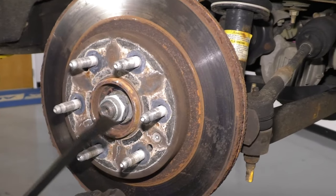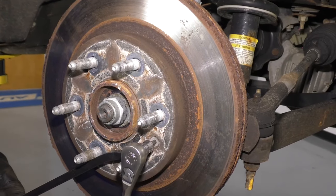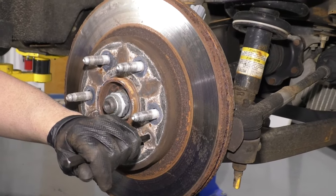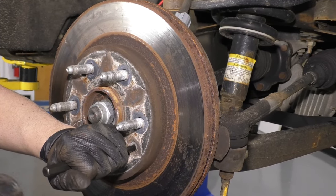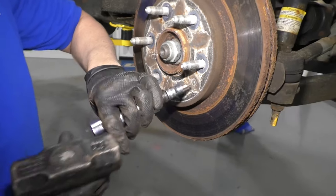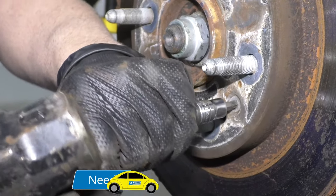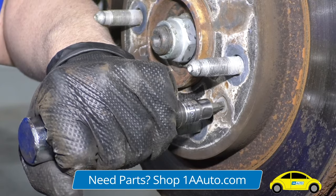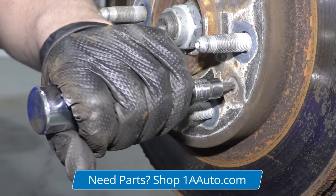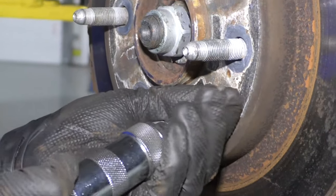To take this rotor off, I have to take that screw out. I'm going to use a pry bar to keep the rotor from spinning. I'm going to use a T30 socket and a ratchet. This screw isn't coming out very easily, so I'm just going to take a punch and a hammer and give it a couple taps to hopefully break some rust free. What I'm going to do is take that same T30 socket and put it on an impact driver — we sell these at 1AAuto.com — twist it to the left and hit it with a hammer. And there it goes, it's loose. Got it.